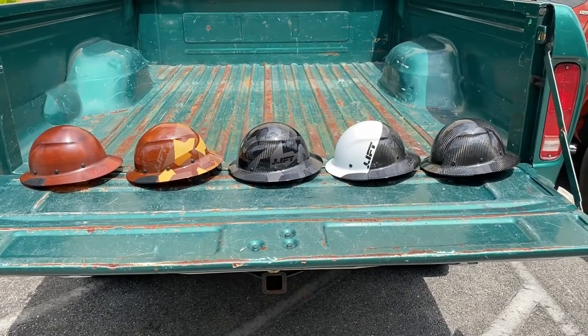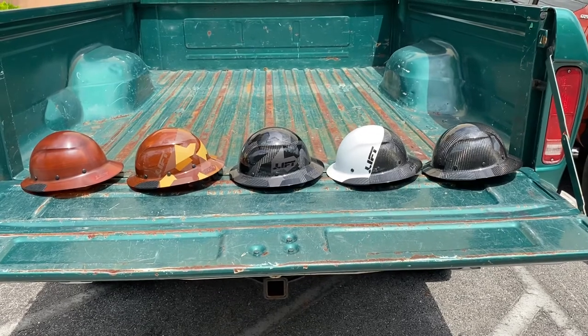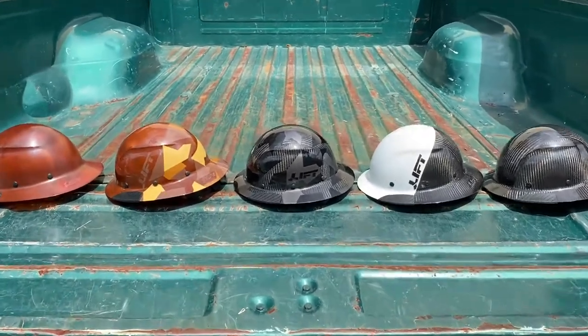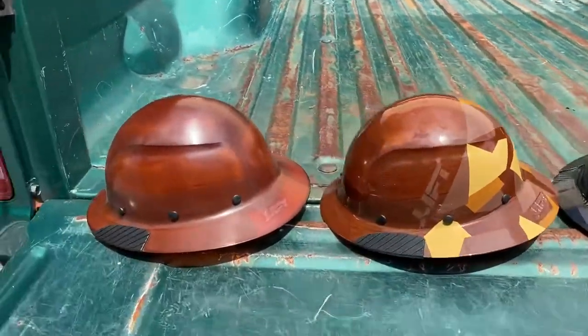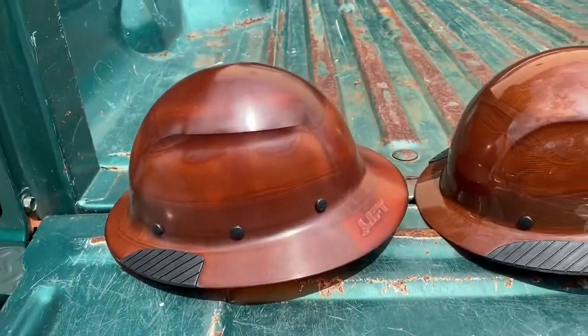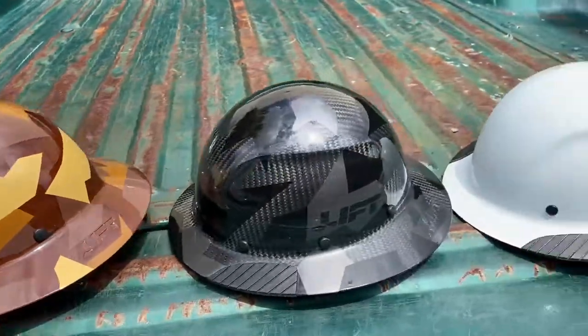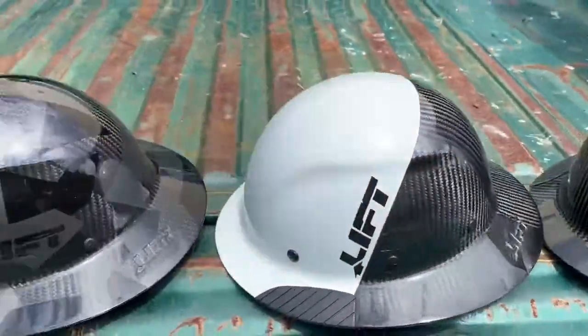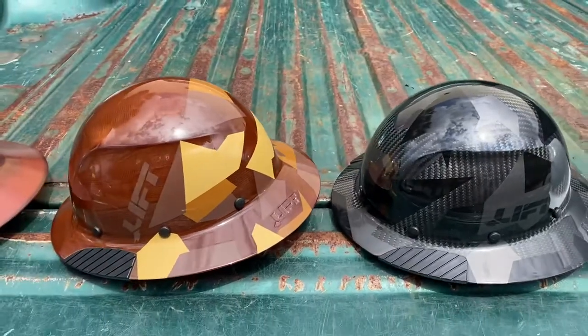Hi, this is Will from Suncoast Pro Supplies. Today I wanted to go over some of the new camo hard hats that Lift has come out with. You guys have already probably seen the natural ones, the 50, and the standard carbon fiber. These are the camo ones they recently came out with.